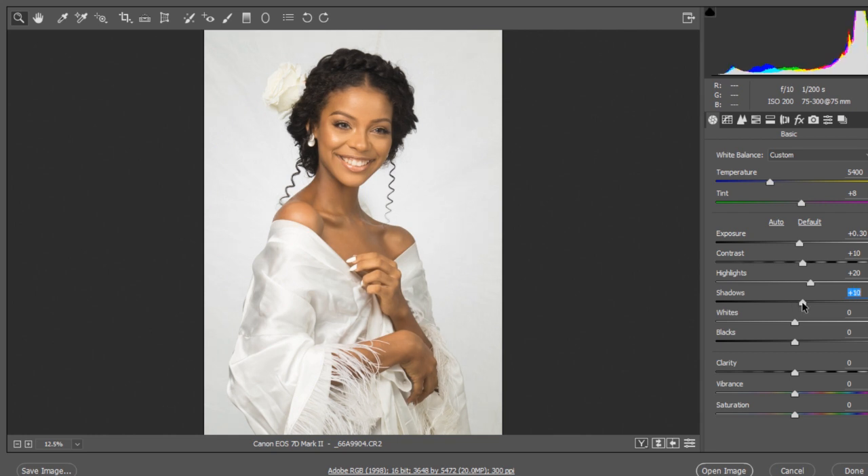Take the shadows up to about 10, because there are shadows on this face. The whites I'll bring up just to take out some roughness in the background, but not too much, because the model is wearing white clothes so we have to be very careful.